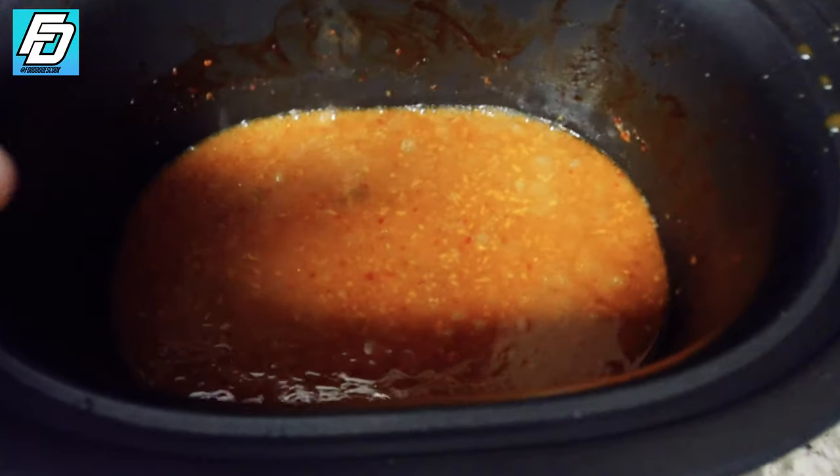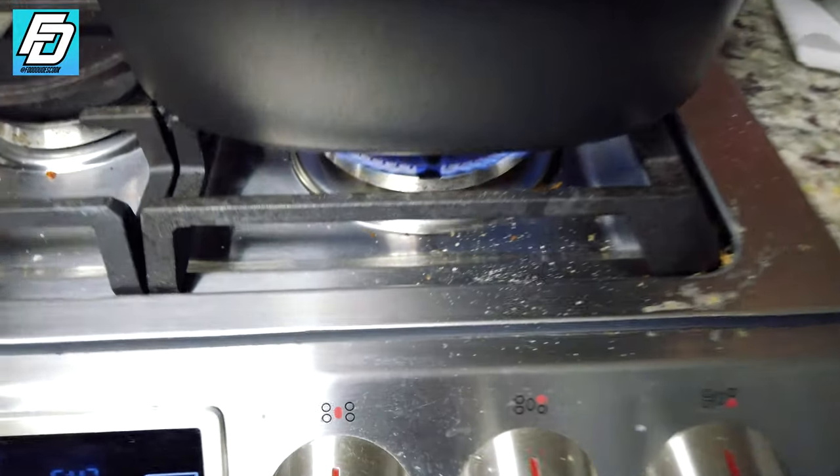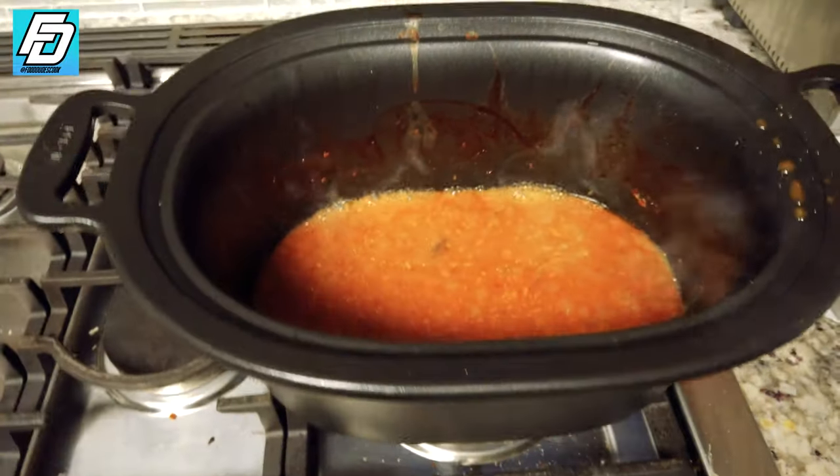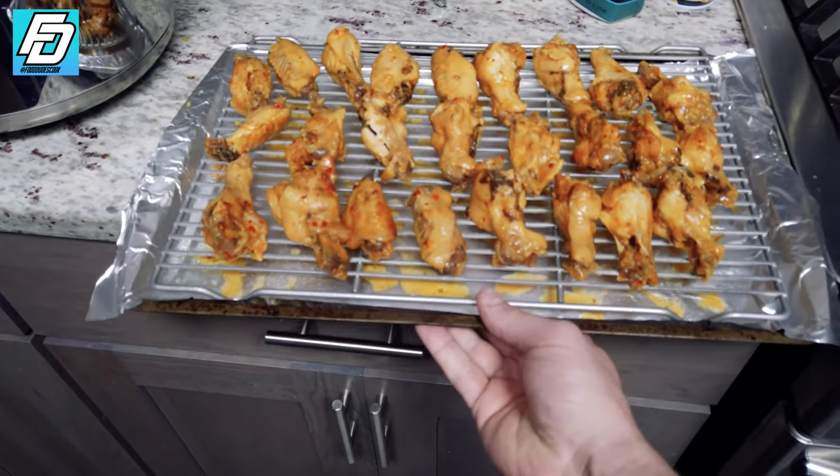After we have all the wings on the rack, what we're gonna do now is actually reduce this sauce down. This is what was in the crock pot. We're gonna turn it on full blast and cook it down — as you can see it's reducing down very nicely. You can go ahead and put the wings in the oven.